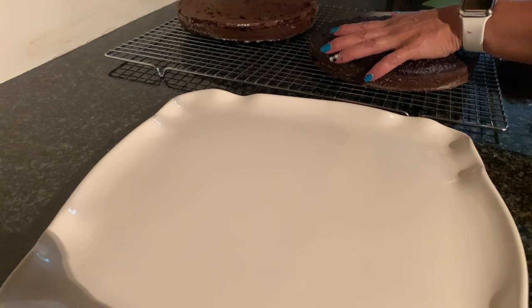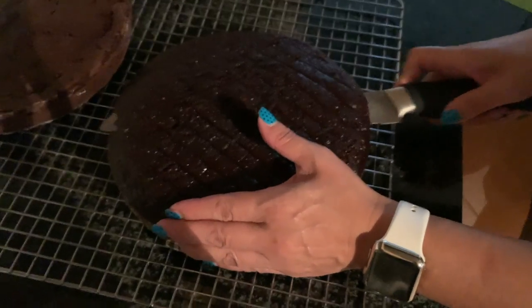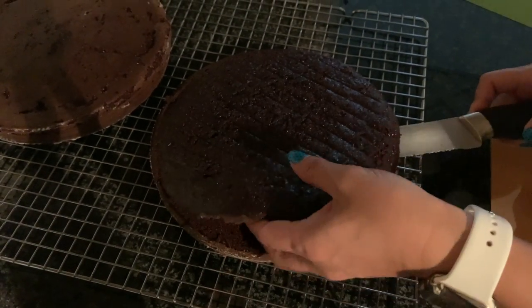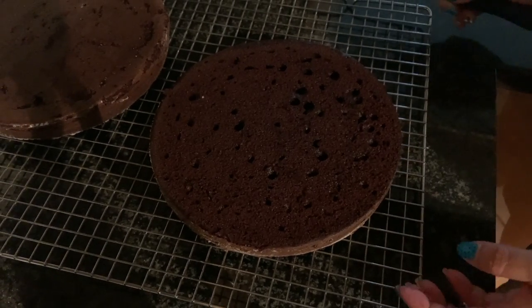Then we're going to cut the tops off the cakes to flatten them, making it easy to stack the two layers. Don't throw away the tops — you can use them for something else like making cake pops, ice cream sandwiches, or other desserts, whatever you want.